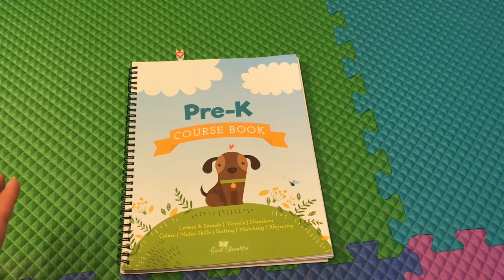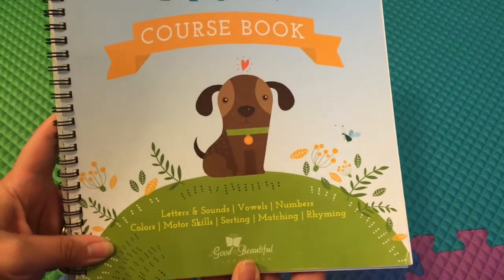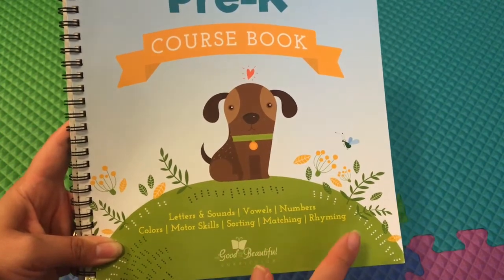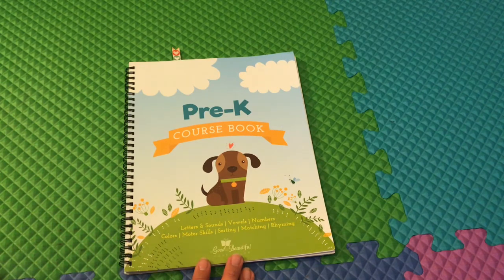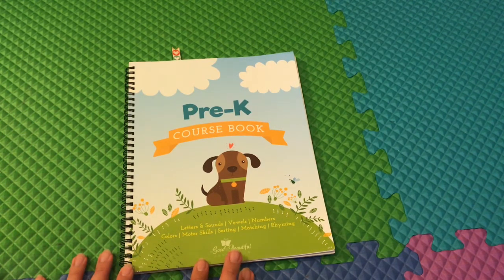This isn't the complete set of the pre-K curriculum — I just bought the course book to test the waters and see if it was for us, and it is. This curriculum book covers all the basics: letters and sounds, vowels, numbers, colors, motor skills, sorting, matching, and rhyming. We do pair this curriculum book with our Montessori shelf work in our homeschool room. My channel is filled with videos on Montessori shelf work, so I encourage you to go check those out.